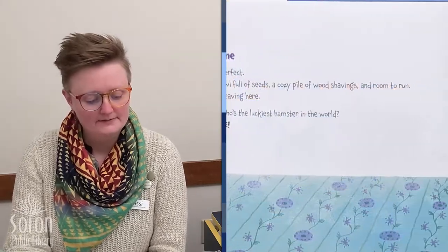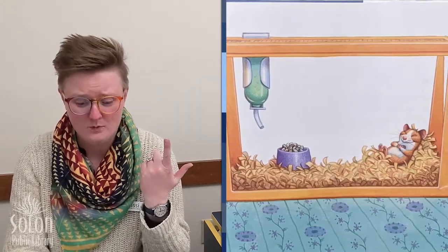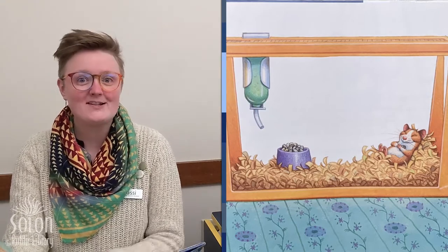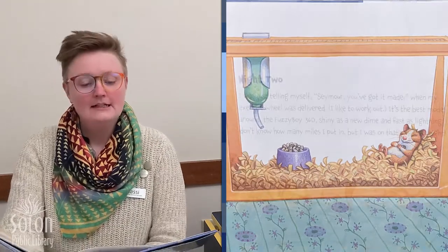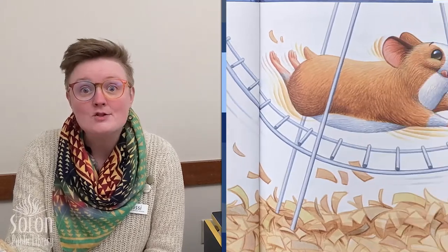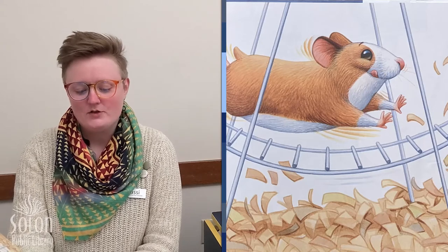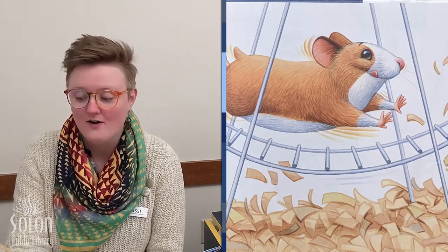Night one. My life is perfect. I have a bowl full of seeds, a cozy pile of wood shavings, and room to run. I'm never leaving here. Question: who's the luckiest hamster in the world? Answer: me. Night two. I was just telling myself, Seymour, you've got it made, when my exercise wheel was delivered. I like to work out — it's the best model around, the Fuzzy Boy 360. Shiny as a new dime and fast as lightning. I don't know how many miles I put in, but I was on that wheel all night.